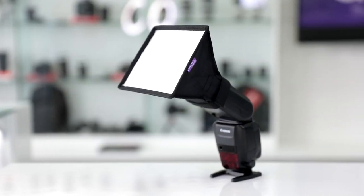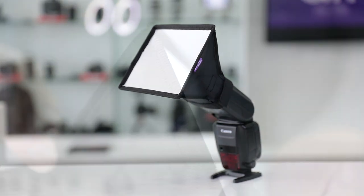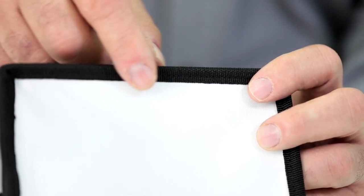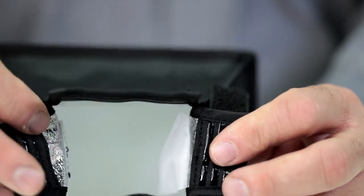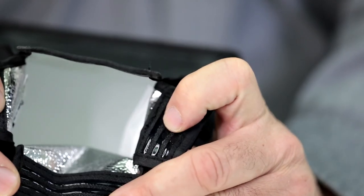Let's take a closer look at the features of the Altura Photo Universal softbox. They all feature double stitching that holds the panel to the frame. It's a very durable softbox that's going to last you a while. If we take a closer look at the flaps, you'll notice that each flap has rubber strips.